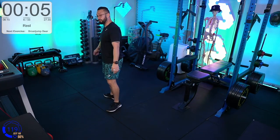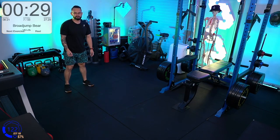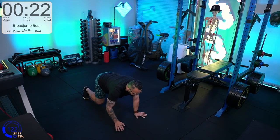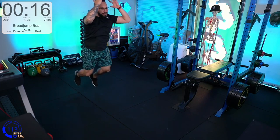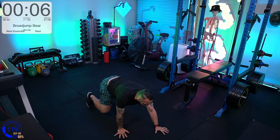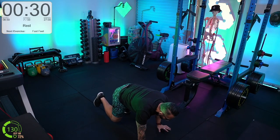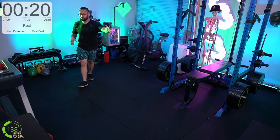Broad jump bear walks — I've got about two minutes. Deep squat, jump, land in a deep squat, hands down, then bear walk back. The bear walk should be smooth and controlled rather than crazy and frantic. Big jump, landing smooth, bucket of water on the back — controlled all the way. This is a good one to do outside if you're taking your phone outdoors for a workout.